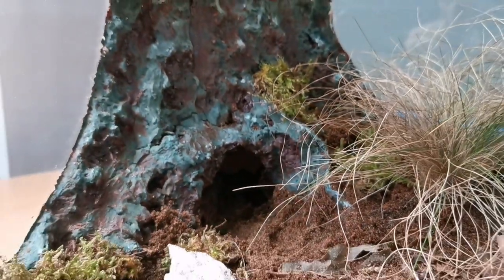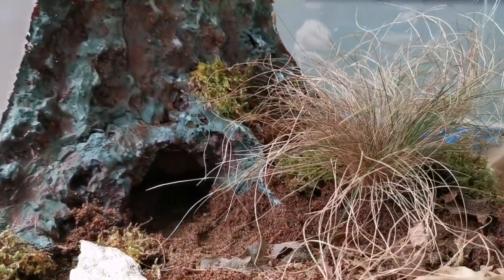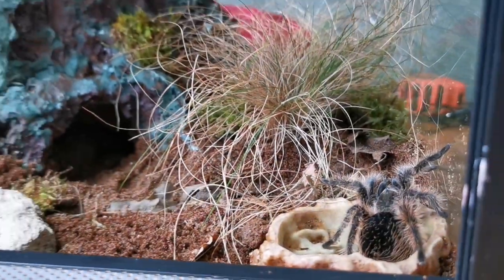We leave it for a month to allow for a bacterial bloom, make sure all the temperatures are correct, make sure the humidity is correct, and then we add the tarantula. Fingers crossed she enjoys this enclosure. Thanks for tuning in — if you enjoyed the video, please remember to hit the thumbs up button.